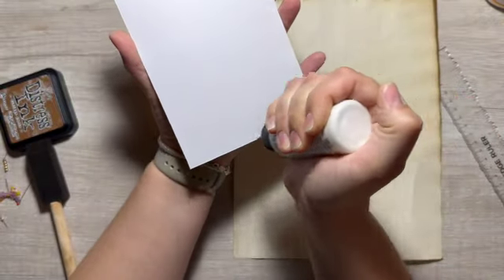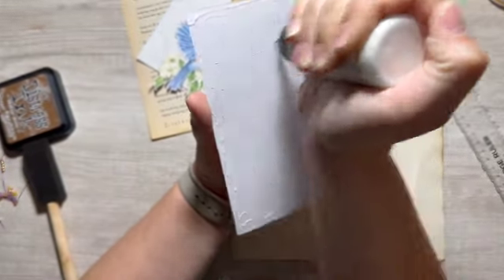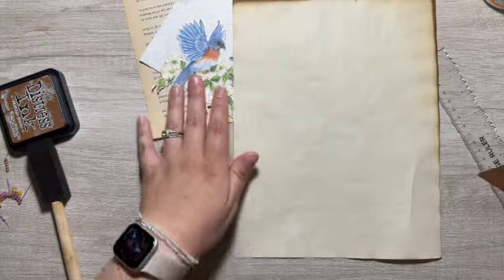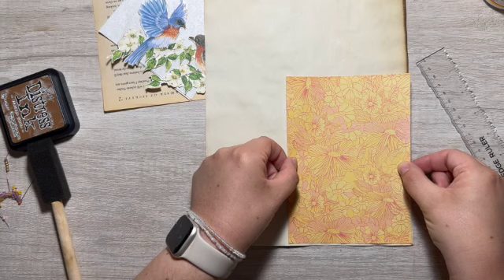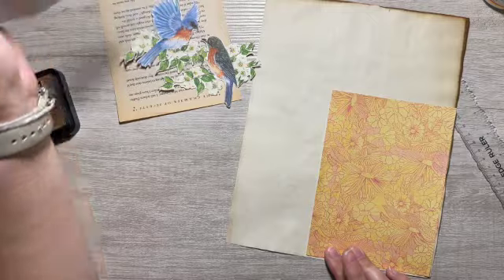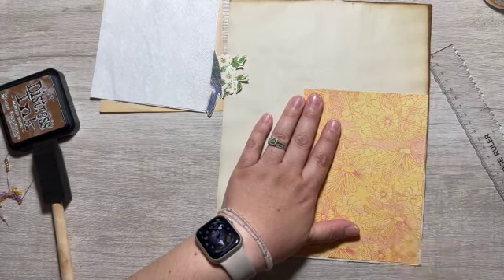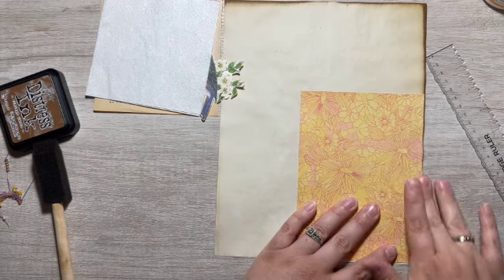So this design is nothing new. Lots of people use book pages and napkins. They use them together, they use them separately. I haven't worked a lot with napkins because this is the only napkin I have. And I am a little worried you're not even gonna be able to see it. It might be pointless to use it. It's kind of how I felt the last time I used it.